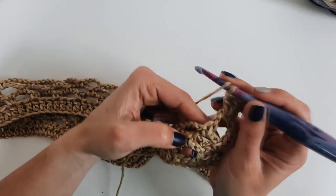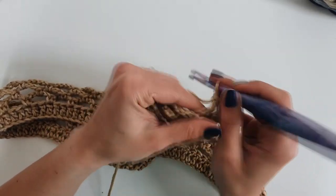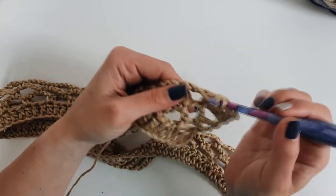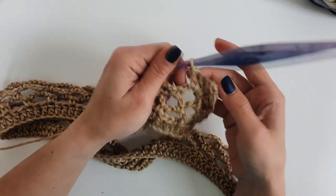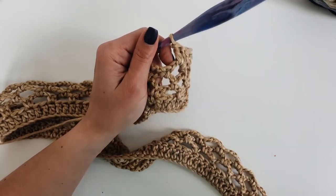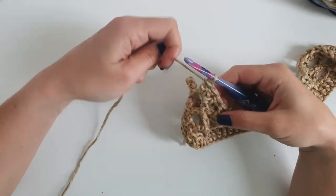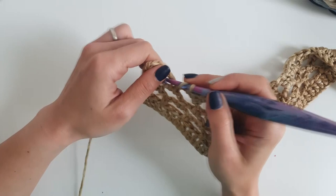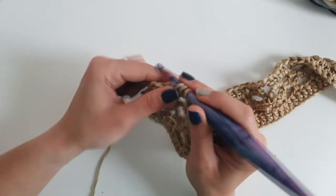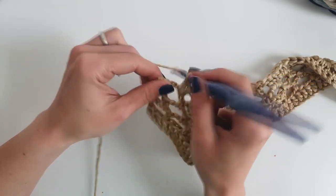Into each 4-chain space work 3 double crochet, and repeat until the end of the row. At the end, in the last 4-chain space, to keep a straight edge, work only 2 double crochet and place the third into the last single crochet.